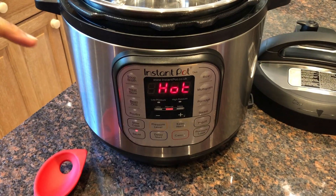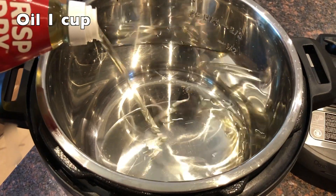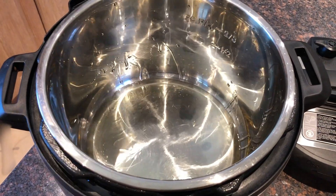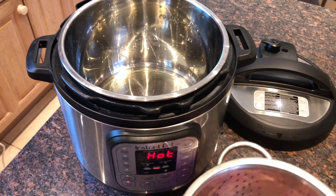The Instant Pot is hot and now we can start cooking. I am adding approximately 1 cup of oil and 1 cup of milk. First, we will add the beef to it.